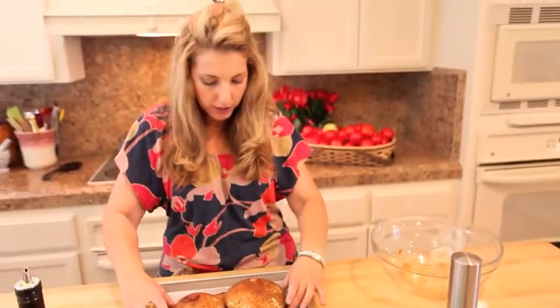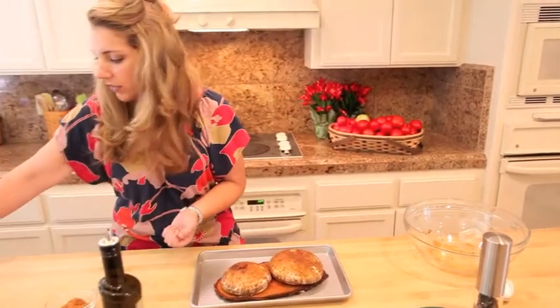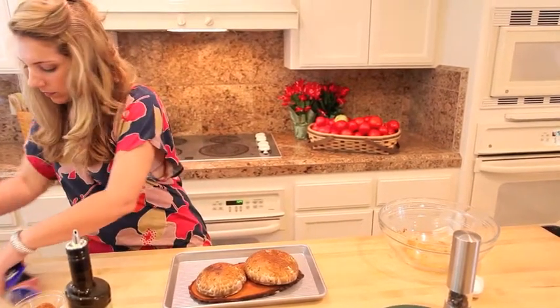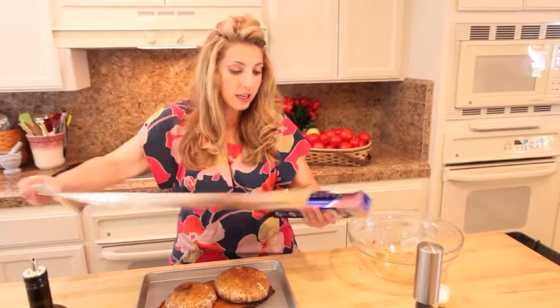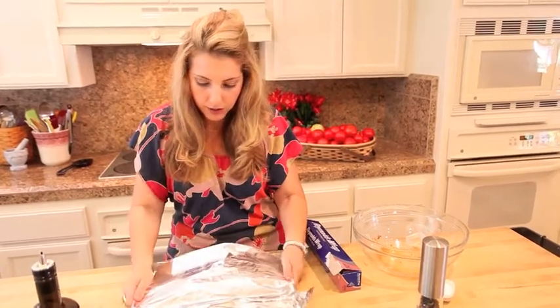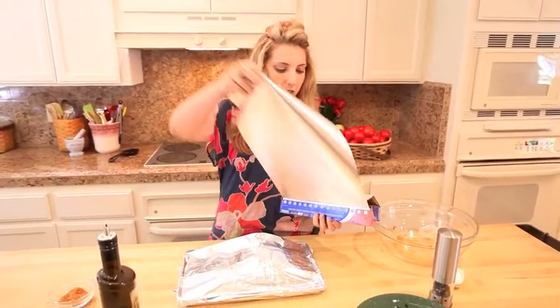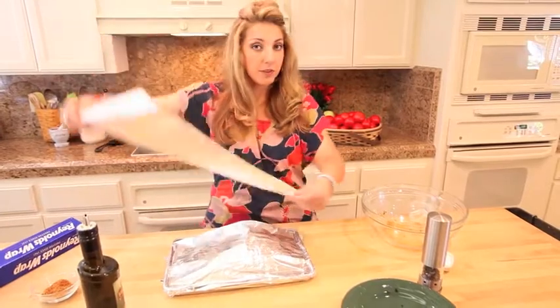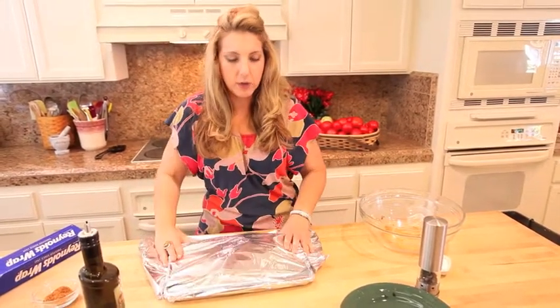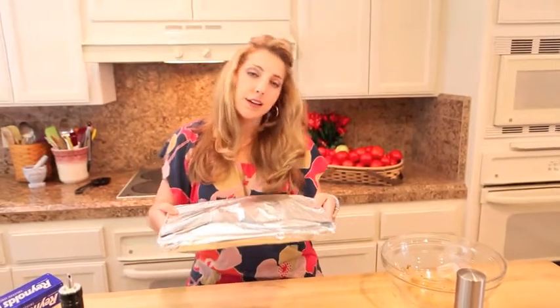I'm going to make an indoor smoker. So a cookie sheet pan or baking pan with a rim, our plank on there, and then you want to seal it really tight with foil. I'm going to crimp around the edges, go underneath, and then do the other side. Because when that plank starts to smoke, we want the smoke to stay in there with our mushrooms. You can do this with fish, you can do it with just about anything that you want to smoke. When you're doing indoor smoking, don't do it for more than an hour because otherwise you may have a fire department issue, and that's not a good time either. This is going in the oven with our roasted veg.